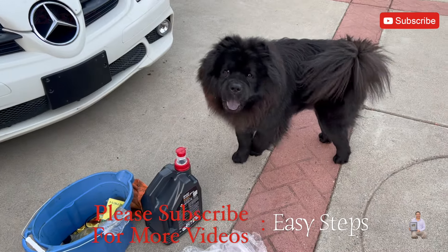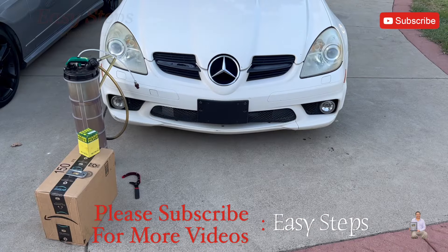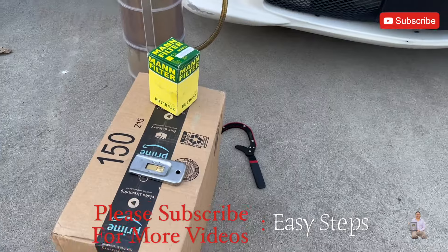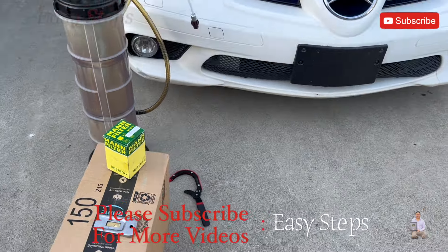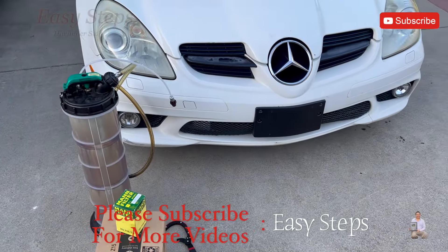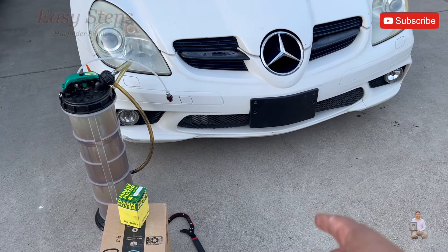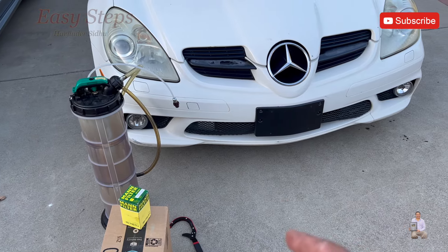Hello everyone, welcome to my channel. Today I'm going to be replacing my engine oil on my SLK55. Right here we have the oil, the oil filter, and an oil filter wrench. I'm going to show you how to replace the engine oil using my oil extraction pump, so you don't have to get underneath the car. You'll have your engine oil changed in under 20 minutes.